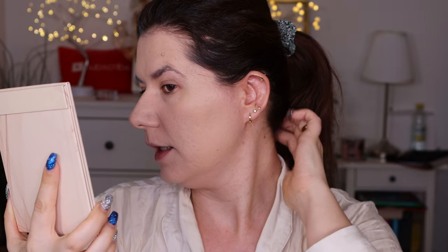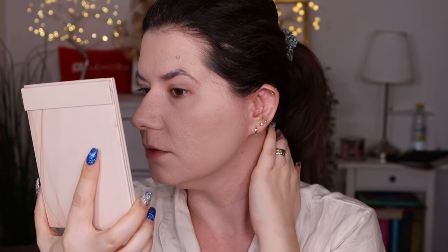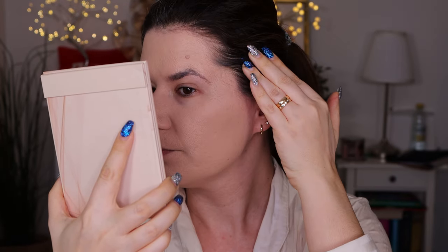Definitely covers everything — this is full coverage. And I love the color. I think it's shade 2W1. Wow, definitely full coverage and it looks like my skin. I mean, it's there, but it looks good. Full coverage, but it doesn't look cakey or heavy. I like that.